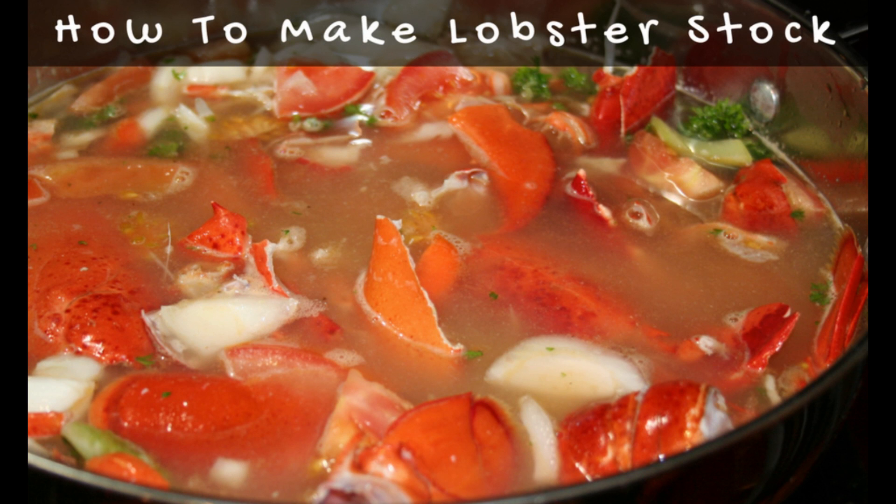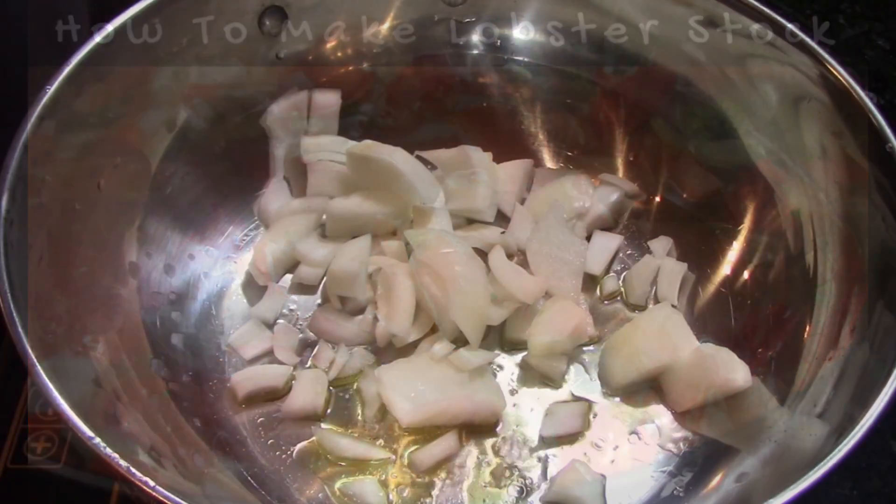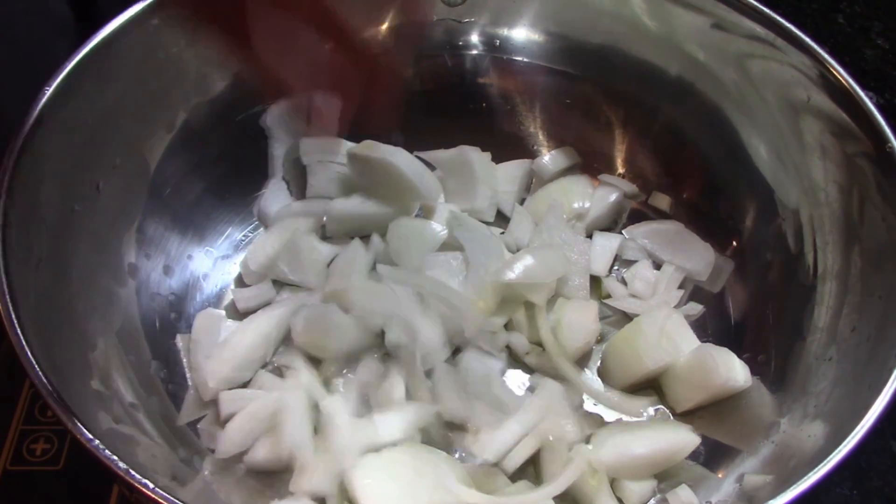Hey everyone, this is Angela at Bake It With Love, and today we're doing our how-to-make lobster stock video. This is so important when you're making a really delicious lobster dish - you want to use a really great stock.